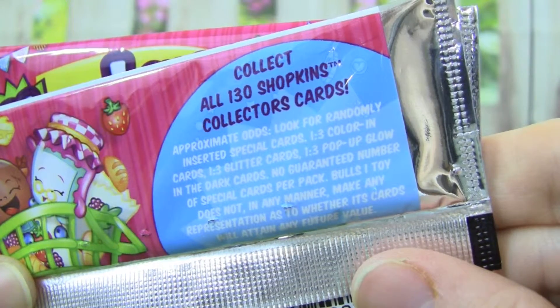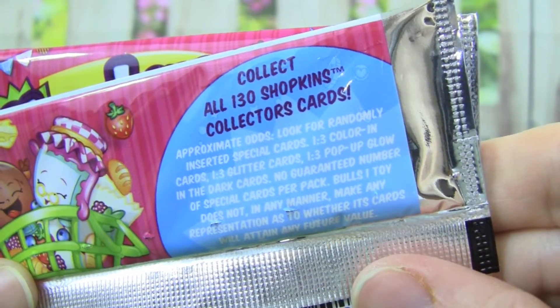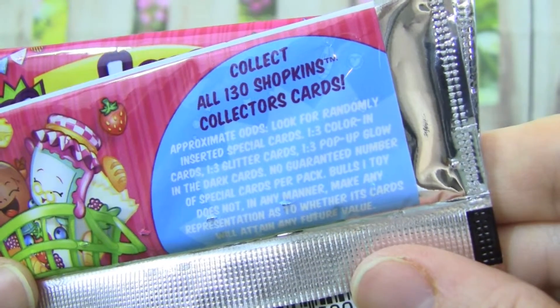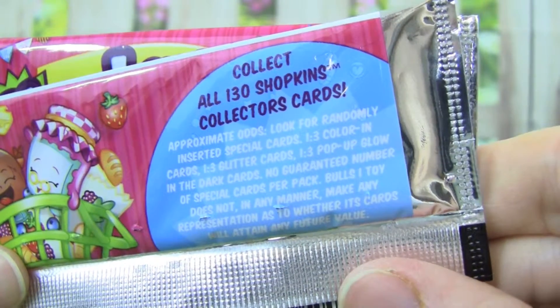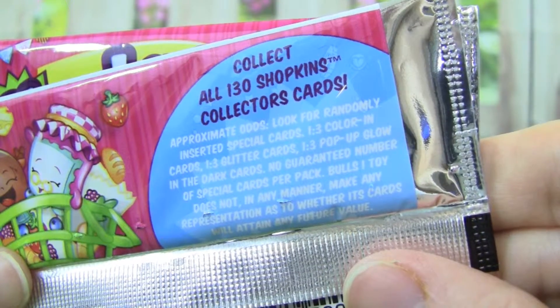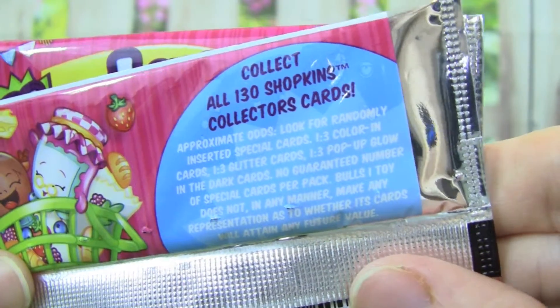There are 130 Shopkins collector cards that you can collect. I'm hoping that we find one of the special cards, like a color in card, a glitter card, or a pop-up glow-in-the-dark card. That would be awesome.